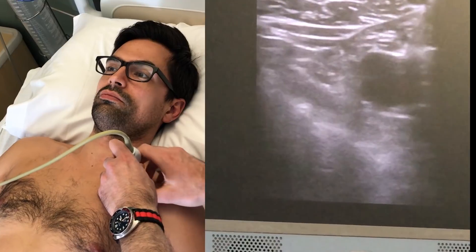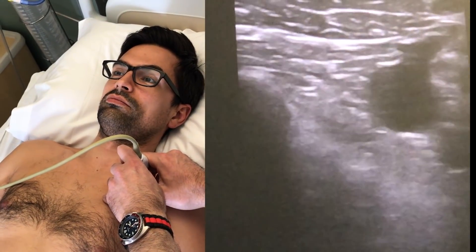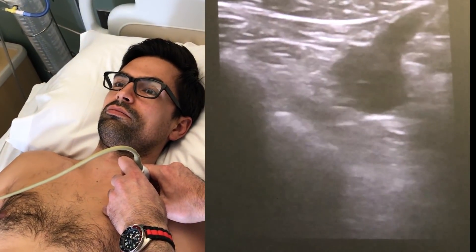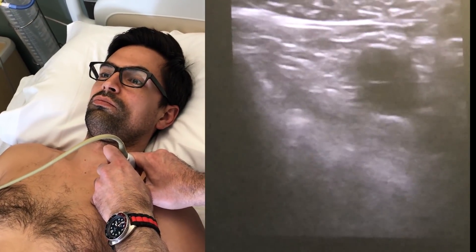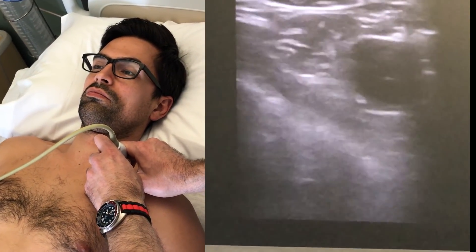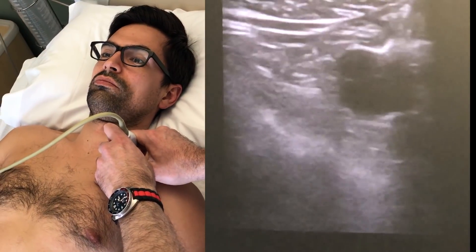There you can see this is the subclavian vein, but beneath it you can actually get the sense that there's a little bit of lung sliding there. This is relatively close to the pleural line, not necessarily the greatest place to do a procedure. As we go more medial, we can still see the lung slide there kind of behind it, and then the clavicle is cutting us off. So in a neutral position, this wouldn't necessarily be the greatest procedure to do.